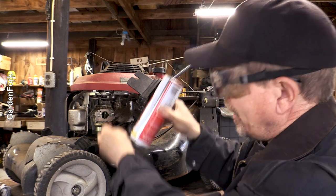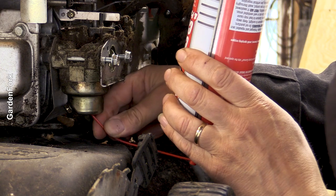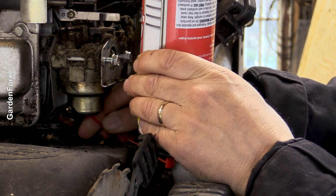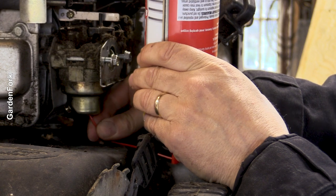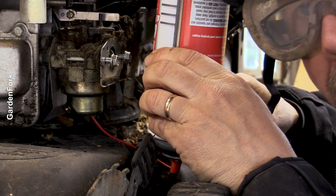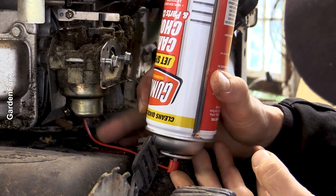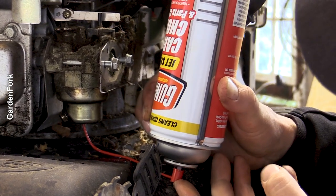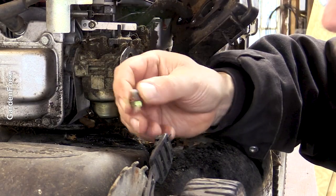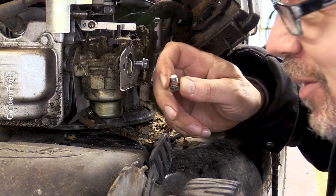The tricky part: this goes upside down and up into there. I want to turn this upside down and get it up in there as far as I can. Note to self — don't forget to put the plug in the bottom, because I just about took this thing off the table.